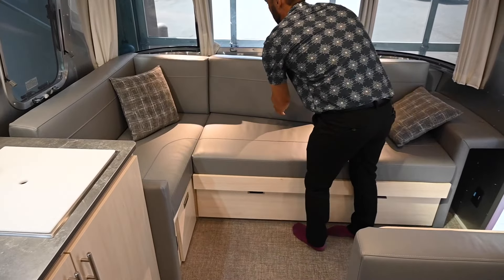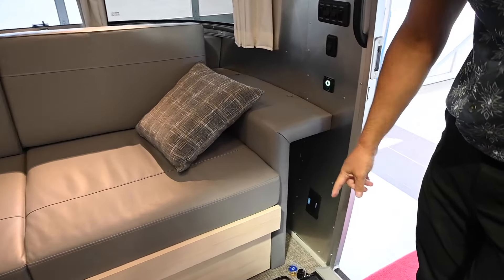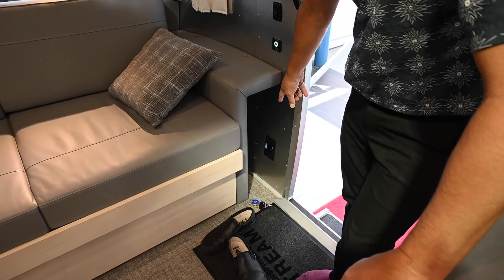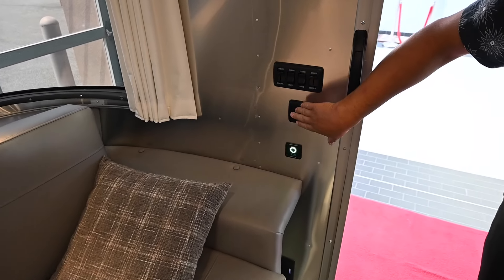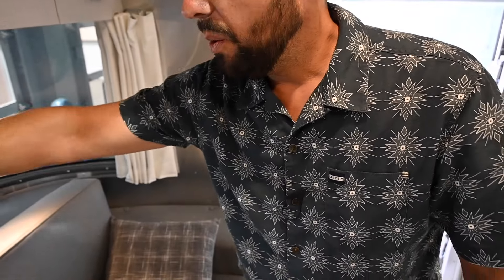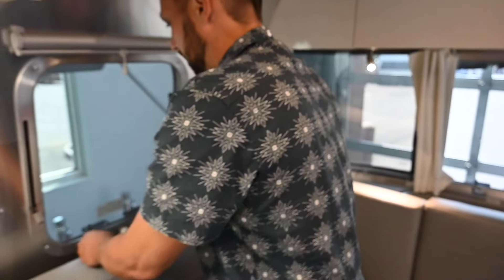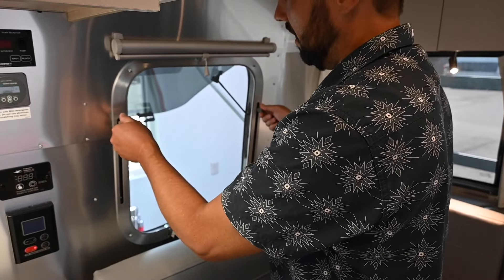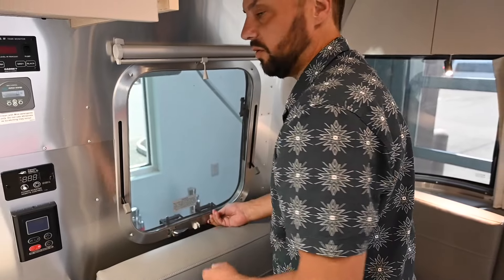A nice feature of this floor plan is that they leave a gap by the door, so if you have folding chairs you can put them in there. There's another inverter switch, a battery disconnect switch, awning light, and even a step light right next to the step. Blackout curtains run all the way around the front, and there are reading lights for each person seated. A window opens on the side with a few different height options. In this room alone there are four windows that open, and three in the bedroom.